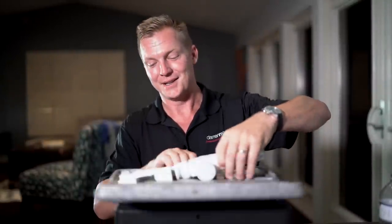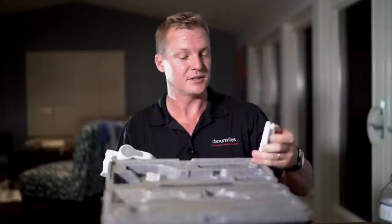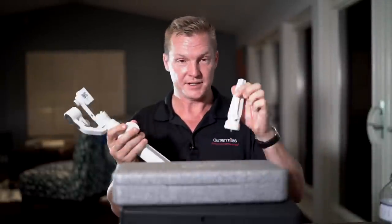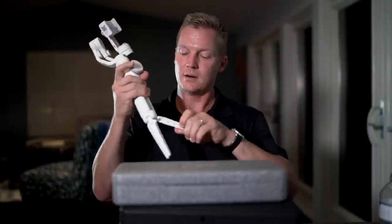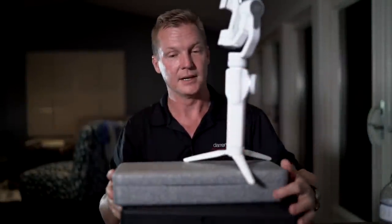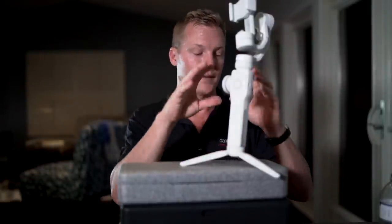Xeon has sent me the white Smooth 4. This is very cool. What I love about this — and Xeon's been doing this with all their gimbals — they've included this little tripod that you can connect to it. Roll it on here, pop, pop, pop. This makes balancing so much easier. It's such a nice little touch that Xeon has included. So we've got our tripod, we've got the gimbal itself, and we have this cord.